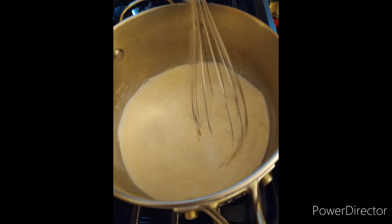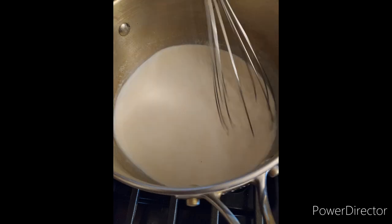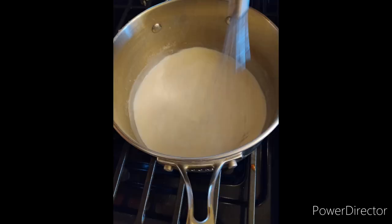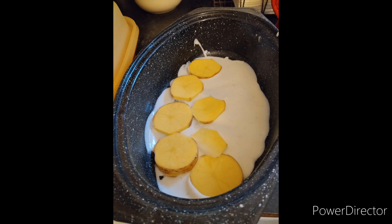Anyways, we incorporate that really well, bring it up to a boil and then lower the temperature a little bit after that so that it simmers and thickens. Taste it to make sure your ratio is right. Then in a baking pan, we're going to layer it like it's a lasagna.